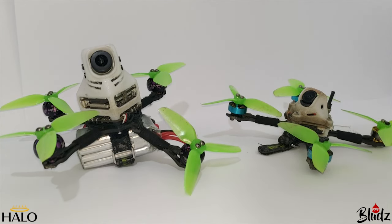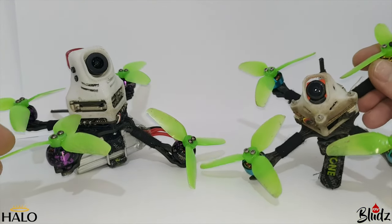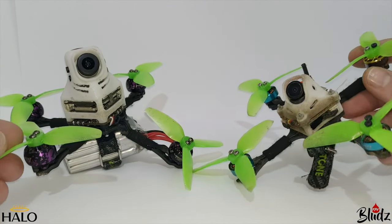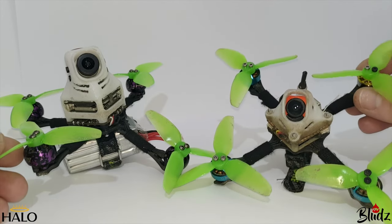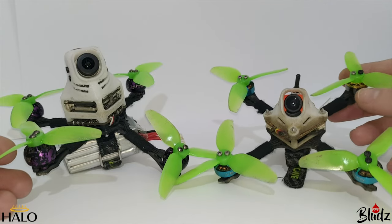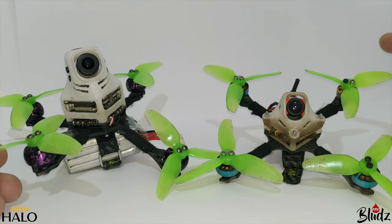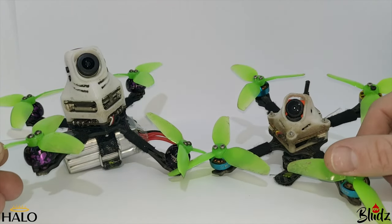Welcome back to the channel. Today I'm going over my toothpick setups. I want to start by explaining that everybody has different uses for their quads. I'm personally on a bit of a racing kick, so everything I build I end up flying on a racetrack, and I'm trying to build these to make them fly as fast as a five-inch.